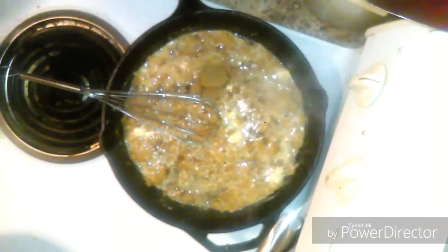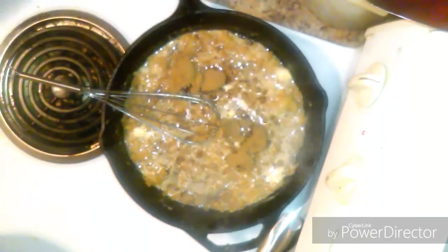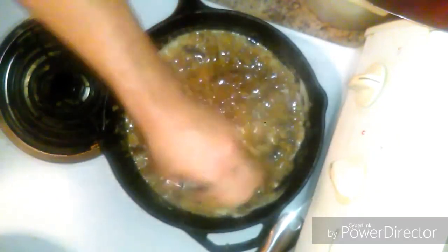I could tell by the smell that the brown sugar was starting to burn — it was burning too fast. So we'll turn it down to a little bit lower than medium and let it chill for a second with all that mixed together.